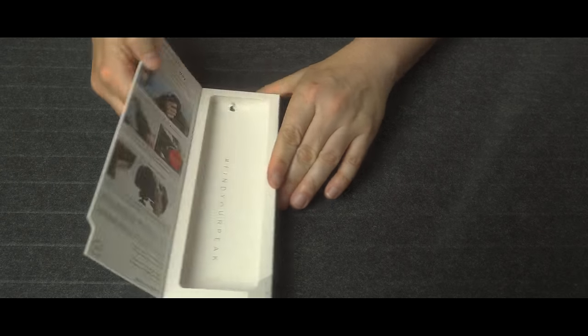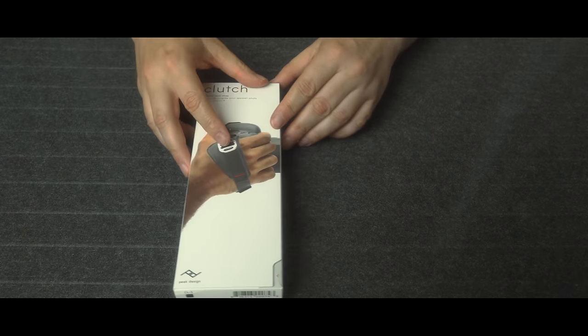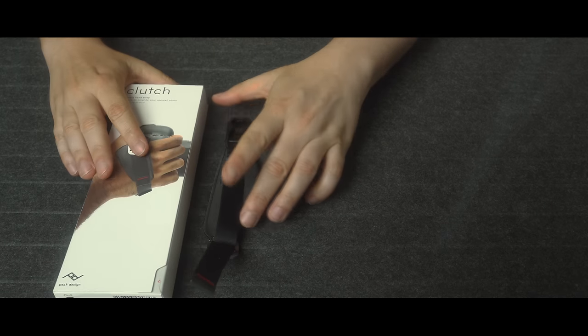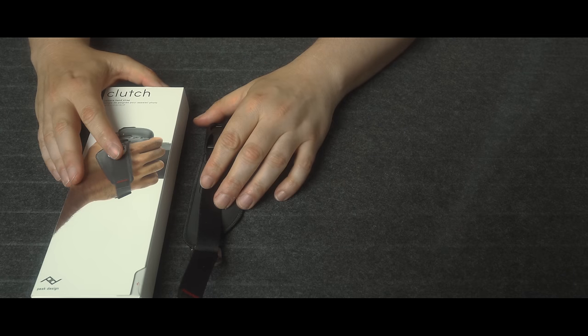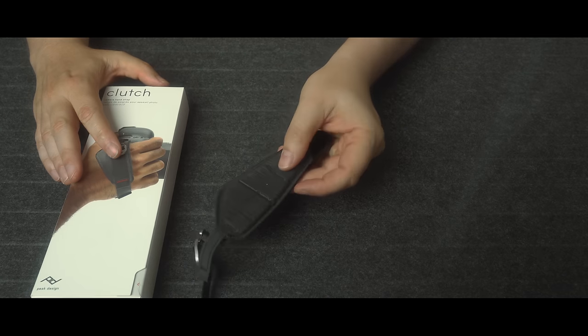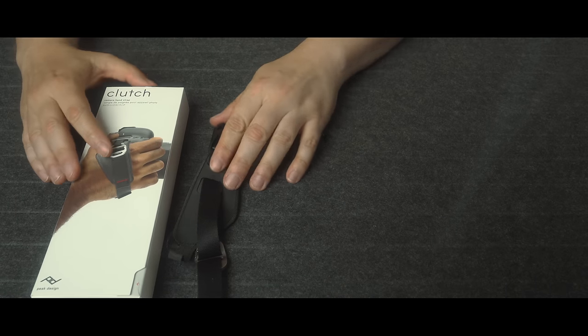Inside the box is where you would normally find the Clutch, but because I've been using it — this is the Clutch here. It's built from sturdy material, it's designed well. I believe it's actually like a microfiber type material, but like all Peak Design products, they're designed and built to last.